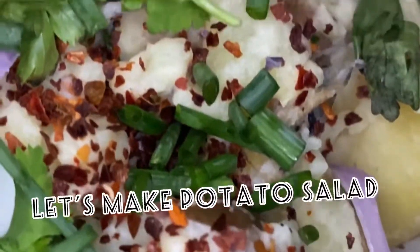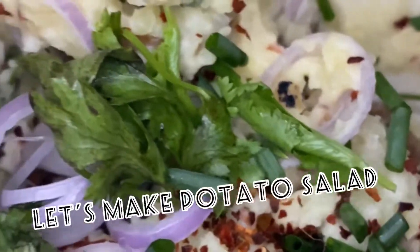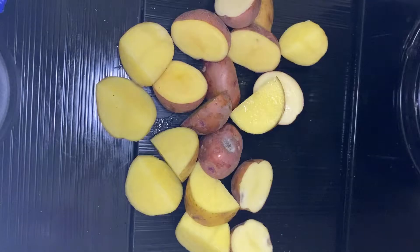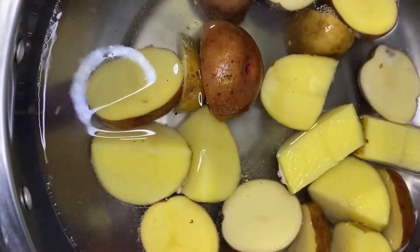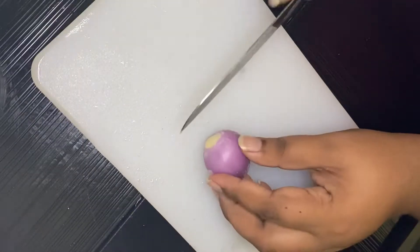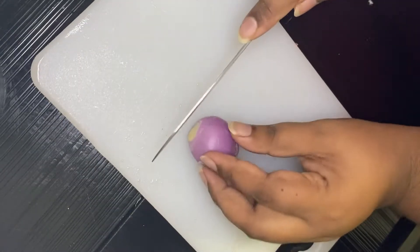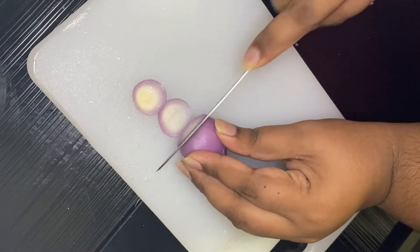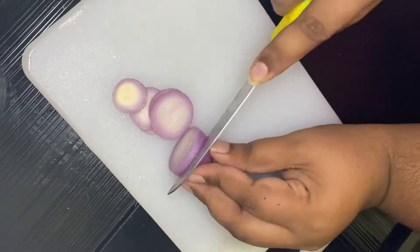Hey everyone, welcome back to my channel — let's make some potato salad! I have two different types of potatoes here. You want to boil them in salt water, and then prepare some onions, spring onions, and also coriander.